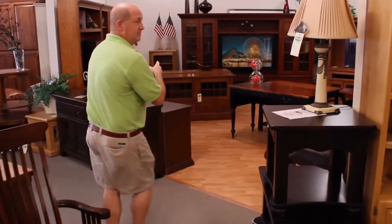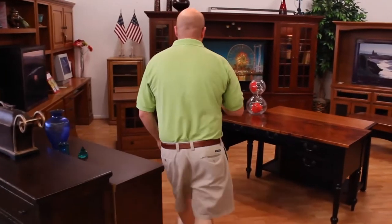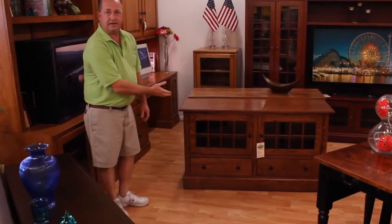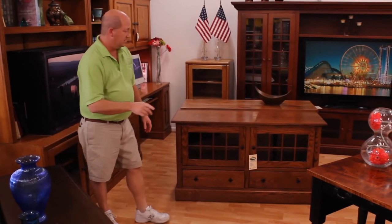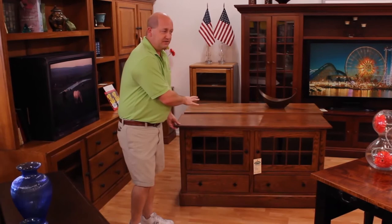We have a couple other units up here on the display. This is one of our Mission TV stands. Just an absolutely beautiful finish. Incredible quality. You'll see it and you'll touch it when you come in our store — you'll see the difference. We make beautiful stuff. This is actually shown in solid oak in a Boston finish.